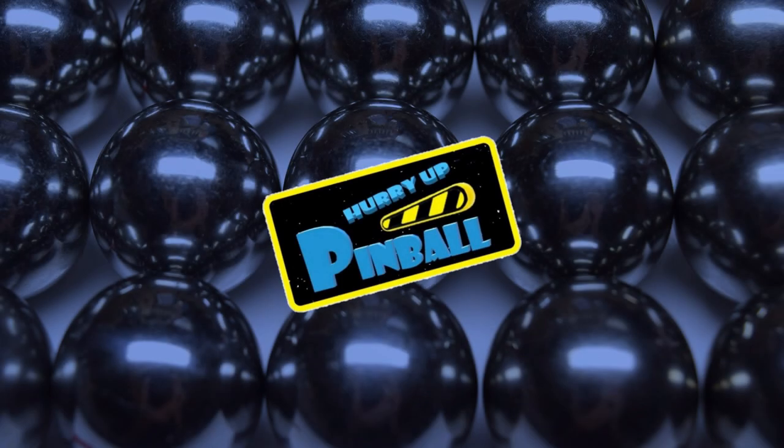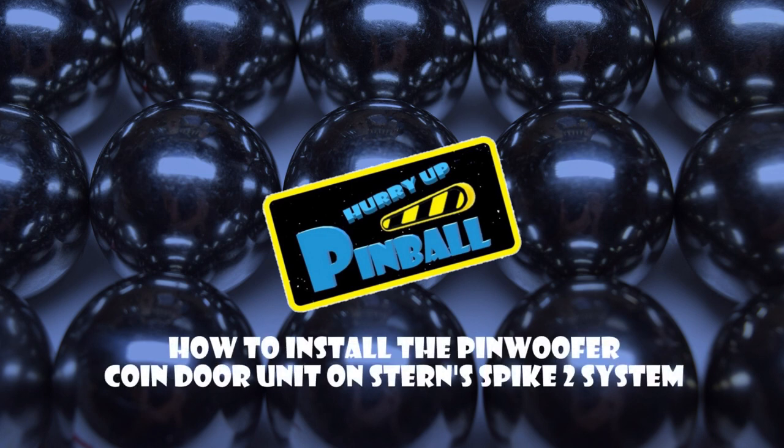Welcome to Hurry Up Pinball, the show where I teach you how to work on your pinball machine. Today I will show you how to install the Pinwolfer Coindor unit on Stern's Spike2 system. So grab your tools and let's get going.